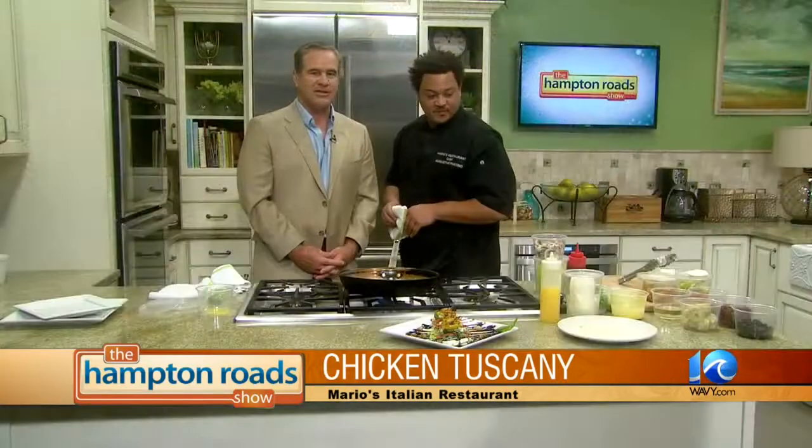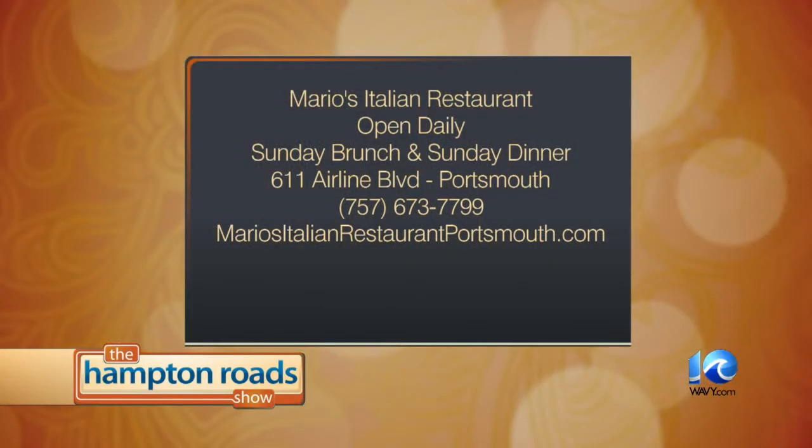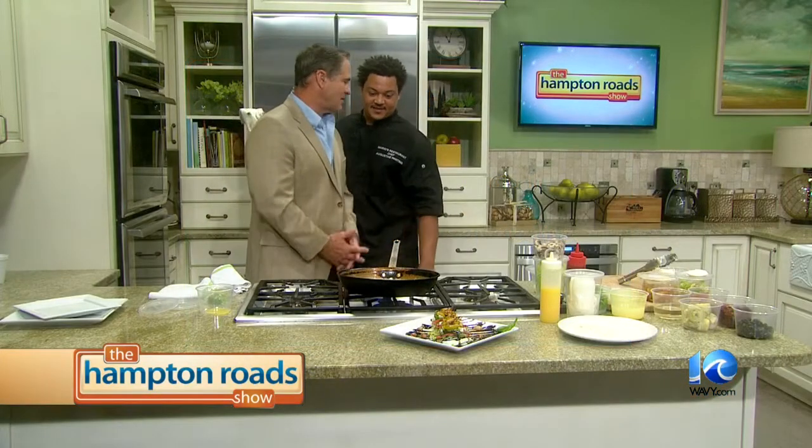As you bring that out, here's some information you'll want to remember. Mario's Restaurant is located at 611 Airline Boulevard in Portsmouth. Give them a call at 673-7799 or look them up online at Mario's Italian Restaurant Portsmouth dot com. He is Gus, and he's going to wrap it up — we'll see the final product in just a minute. Thank you, Gus Pantino. Appreciate it.